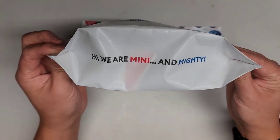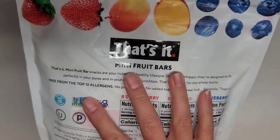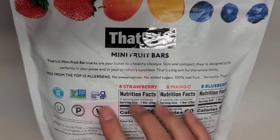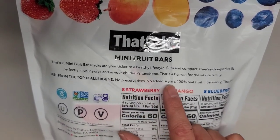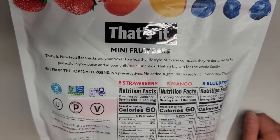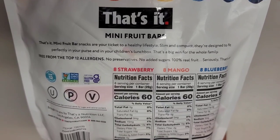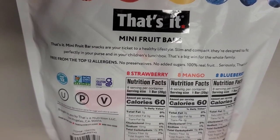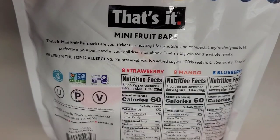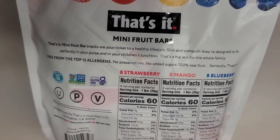The packaging says 'We are mini and mighty.' On the back it says these snacks are your ticket to a healthy lifestyle — slim and compact, designed to fit in your purse or children's lunchbox. It's free from the top 12 allergens, no preservatives, no added sugars, 100% real fruit. Seriously, that's it.